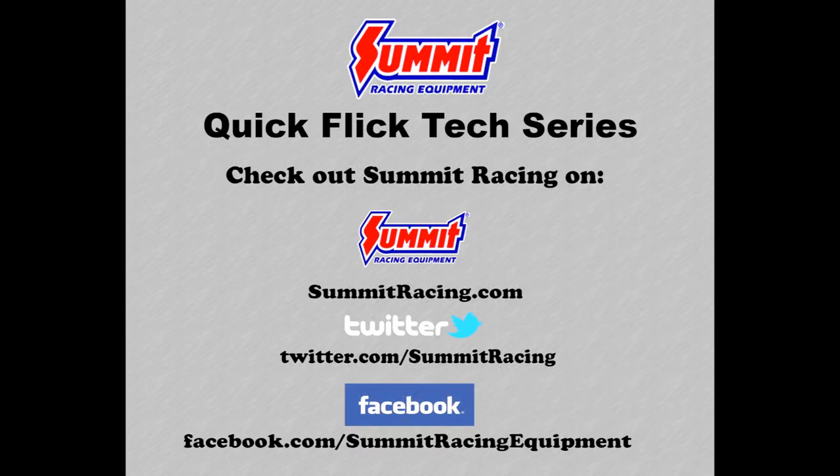For more Quick Flicks, visit the Summit Racing YouTube channel. Visit Summit Racing online at summitracing.com, follow us on Twitter at twitter.com/summitracing, or like Summit Racing on Facebook at facebook.com/summitracingequipment.